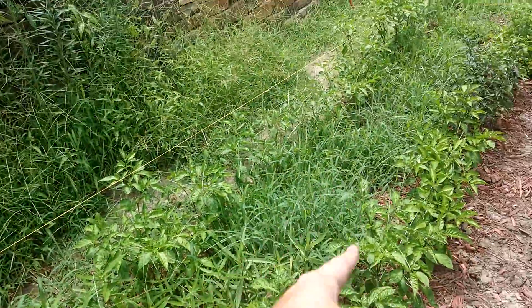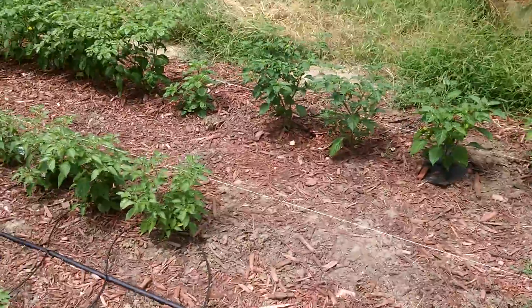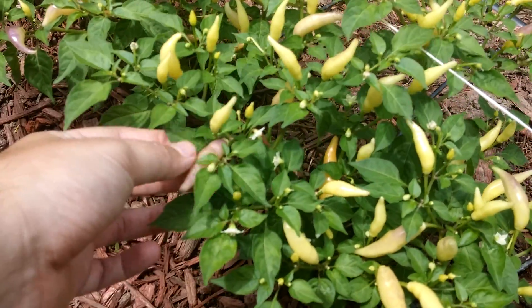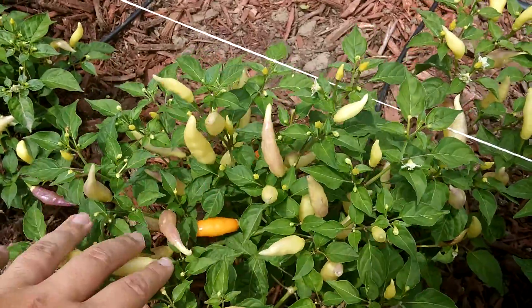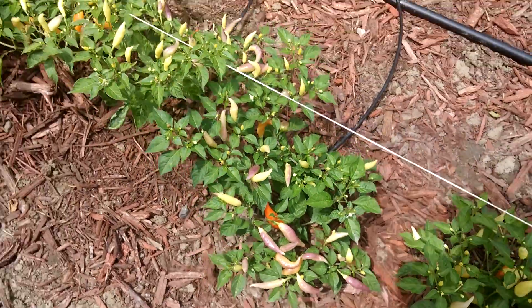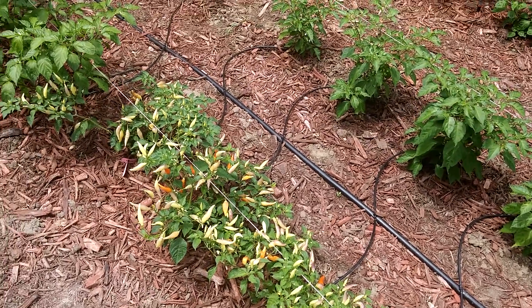These two rows I haven't weeded yet, you can tell. And then the rows I have weeded look really nice. The Ahi Omnicolor is really cool. They start off that pale pale color, then they go to purple, and they eventually turn this orange color, and then they mature to a darker reddish orange. You can tell there are lots of pods — they're pretty. They produced a lot faster than most of the other ones.